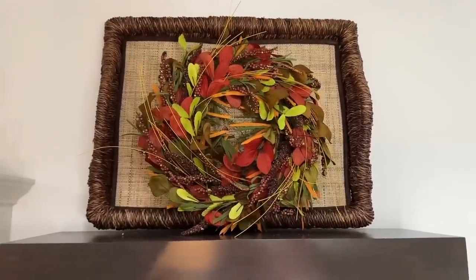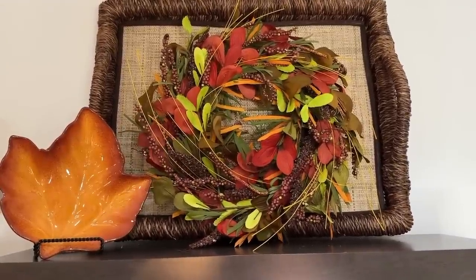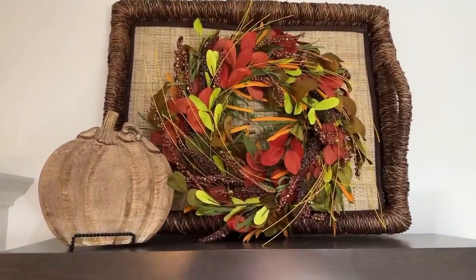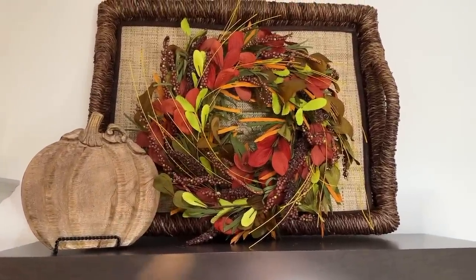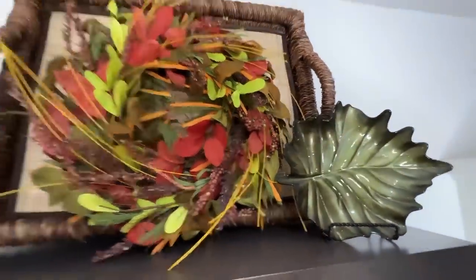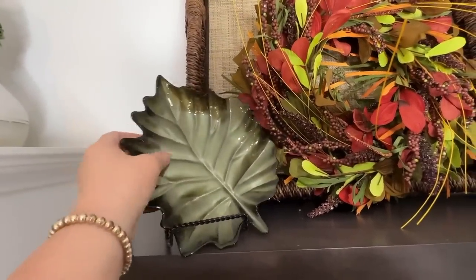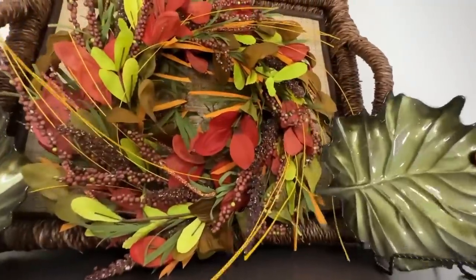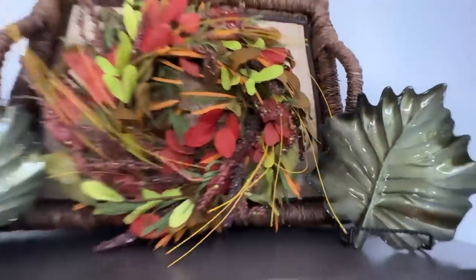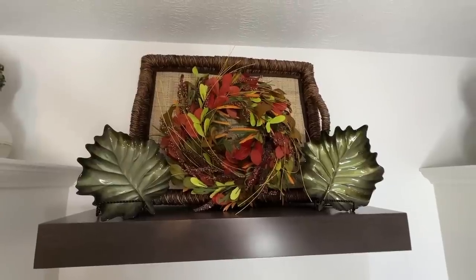Here's what it looks like all by itself, then with the green leaf, the brown leaf, and the wood pumpkin — they all look great. Green is popping for me, so I'm going to go with the green leaf plates. I love, love, love them. That is the look for the top shelf — so cute.